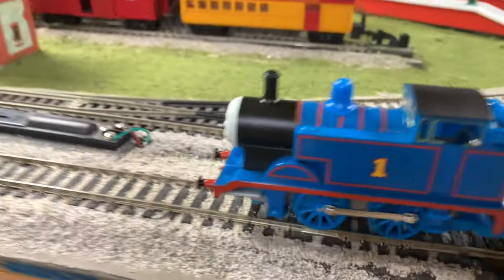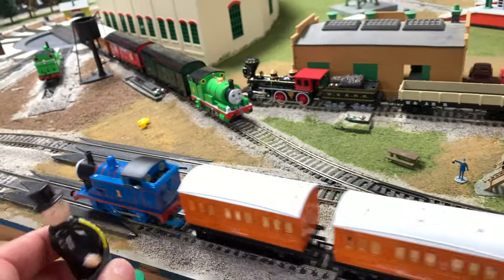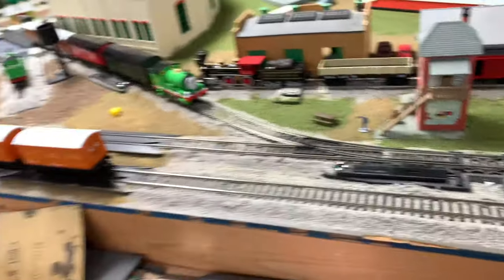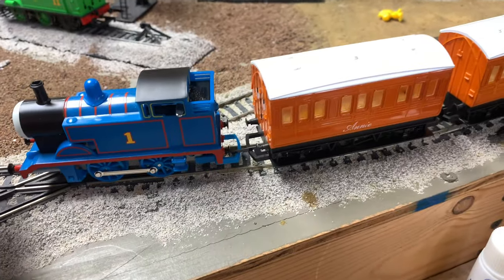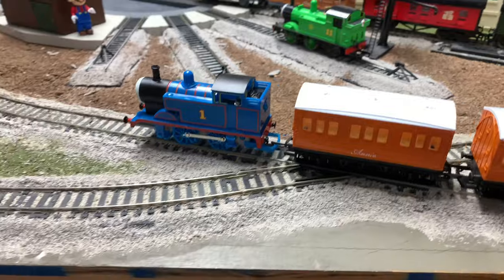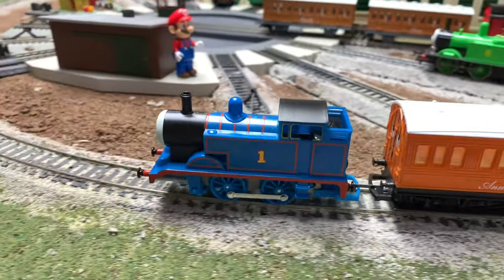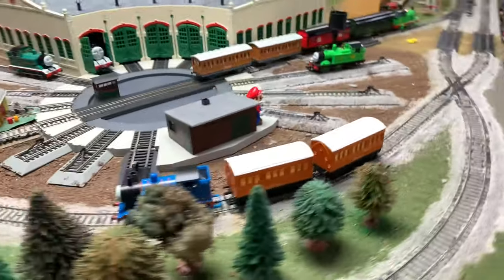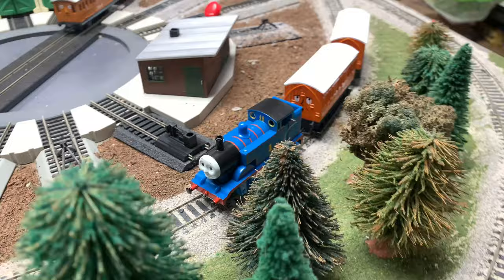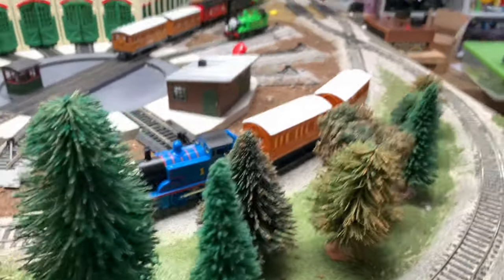Come on Thomas, you can do better! Oh, stopped on the frog — not a literal frog. I think... yep, it's about done. Oh, he's still going! Yep, I think that's it — so one and a half times around.